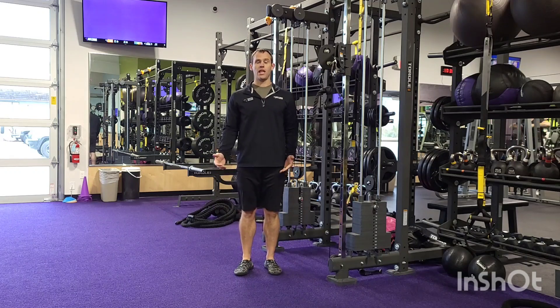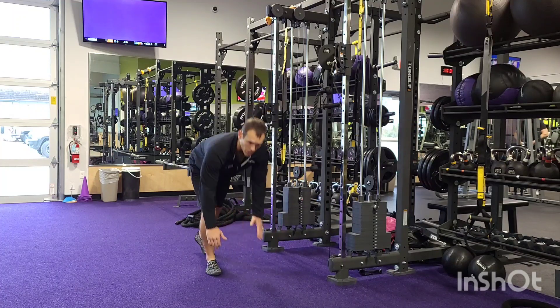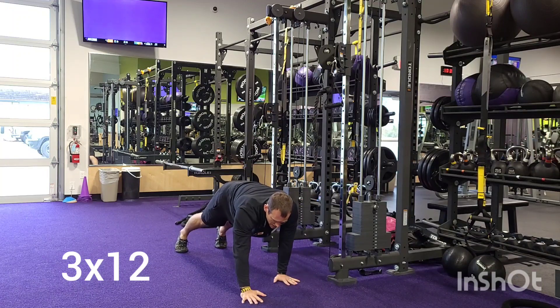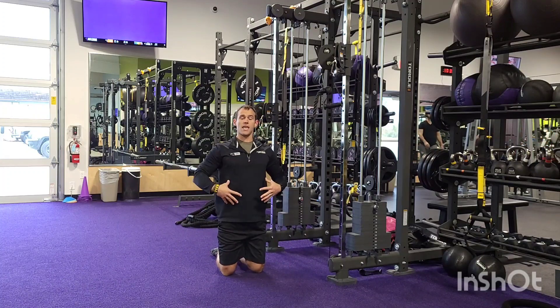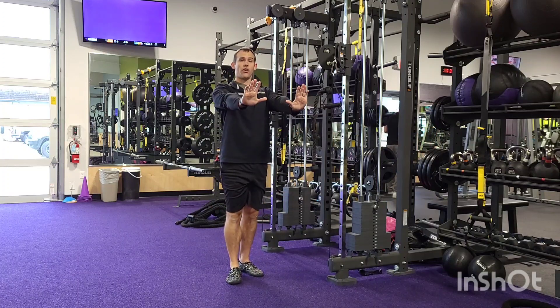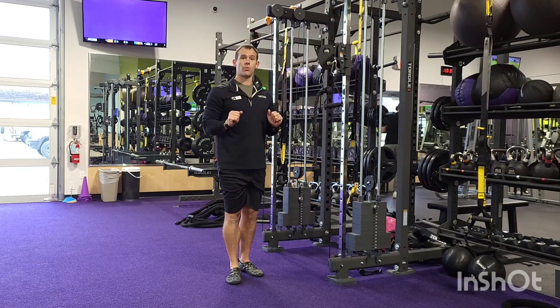All right everybody, for our last group we start off with our core. We get that elephant walk in to start for twelve reps. We're going to go into push-up position and walk those hands out as far as we can, then walk back in. What we're really looking for here is keeping shoulders and hips level — we don't want to see a lot of rotation. Twelve reps in and out, starting from that push-up position, walking out as far as you can, back to your push-up position.